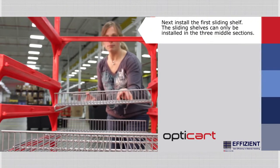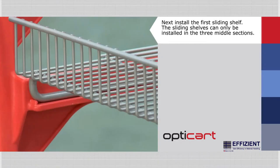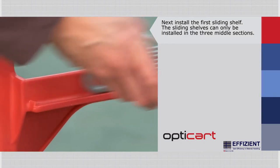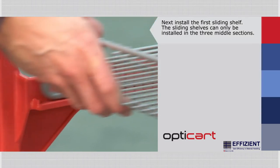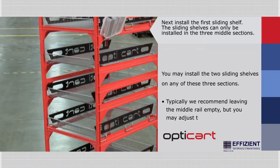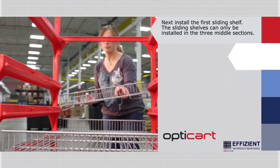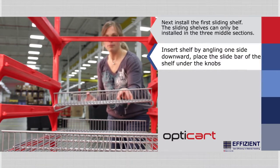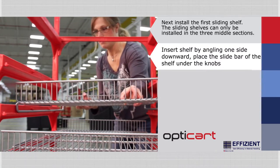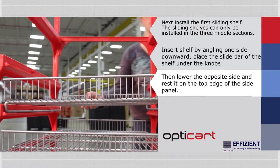Next, install the first sliding shelf. The sliding shelves can only be installed in the three middle sections of the side rails, which contain the shelf knobs. You may install the two sliding shelves on any of these three sections — we typically recommend leaving the middle rail empty, but you may adjust the shelving based on your product needs. Insert the shelf by angling one side of the shelf downward and placing the slide bar of the shelf under the knobs of the side panel. Then lower the opposite side and rest it on the top edge of the side panel.